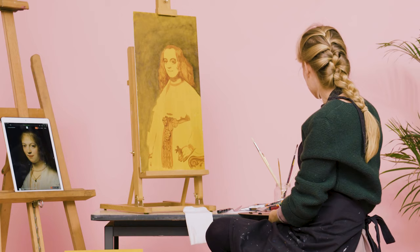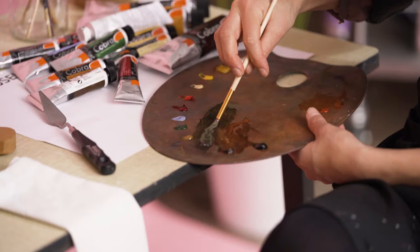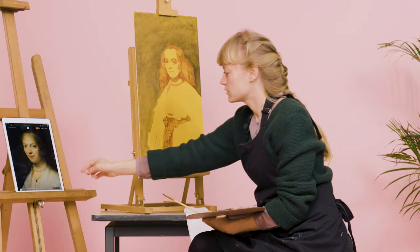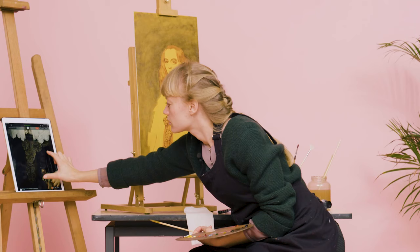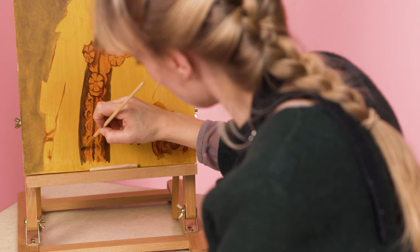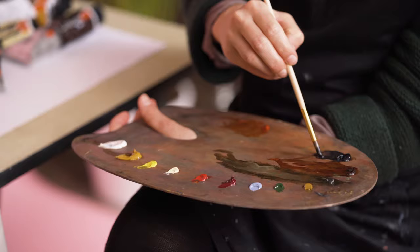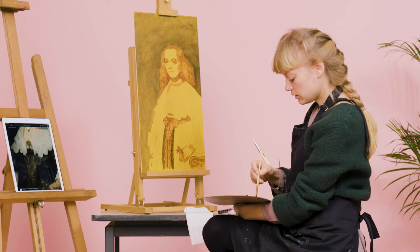I will now continue with the raw umber because you also see it in the garment she's wearing, and with that we already start making the fabrics. You can already see it in the top layers of the painting itself. When you've painted a part, later on you can retouch it and smoothen the brush strokes. I will now start with the black of the gown because it's one of the first things that has to dry — later on I'll partially want to paint the lace on top of it. So I just make it very basic black.